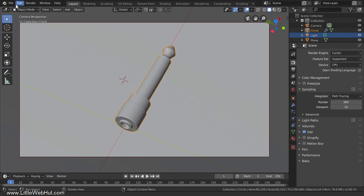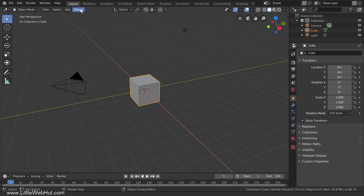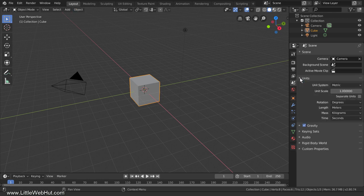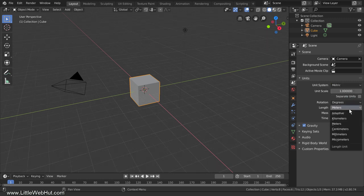We're going to start with a new project, so from the File menu select New and then General. The first thing we're going to do is set up the units that Blender uses so that it will match the units that the caliper uses. Open the Scene panel and then open the Units section. Since I'm going to use millimeters, I'll set the Unit System to Metric and the length value to millimeters. Now Blender matches the caliper.